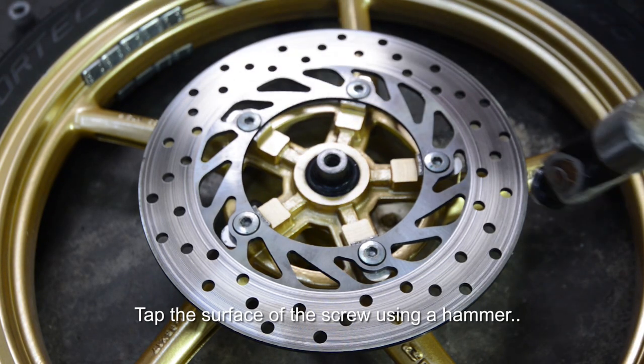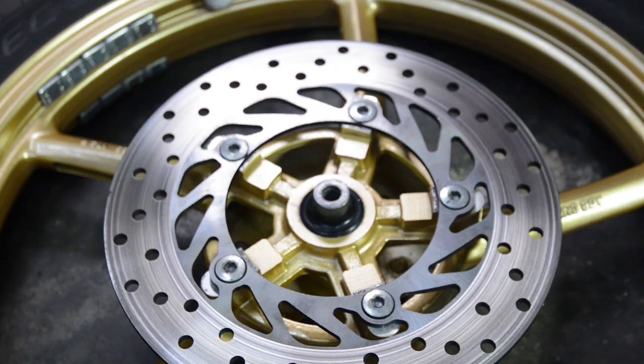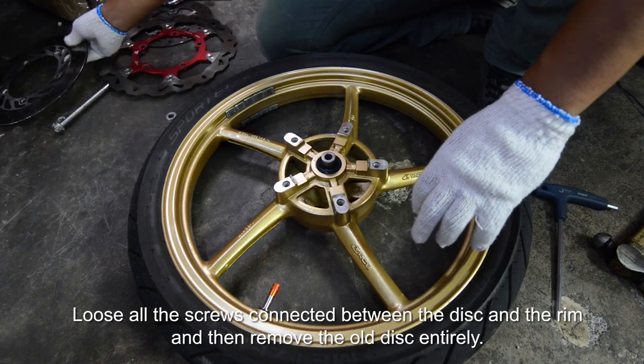Tap the surface of the screws using a hammer to disengage any screws that are seized. Loosen all the screws connected between the disc and the rim, and then remove the old disc entirely.